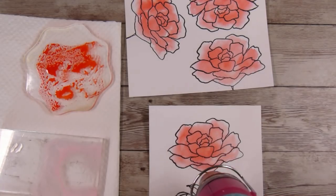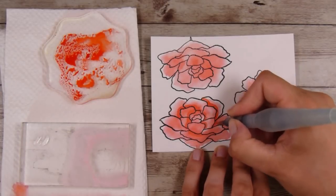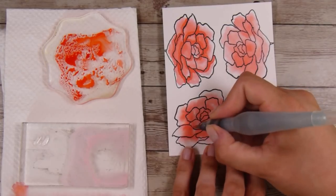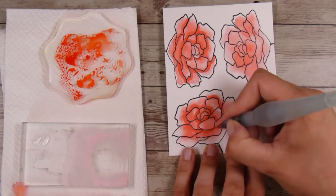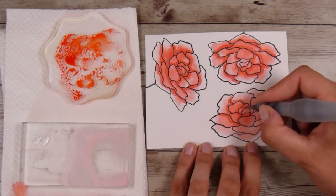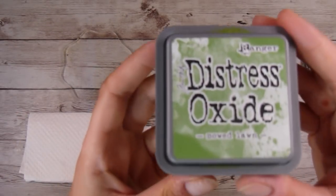You can absolutely let them air dry — that would be fine and maybe even preferable — but if you're pushed for time, a heat gun works perfectly. This time I'm going to try to stay closer to the parts where it would be darker, like where one petal shadows another — basically going around the outside where one petal leans over onto the next. If you find you have too much water, just keep dabbing it off. Different water brushes have different flow rates; some you have to squeeze the barrel and others flow more freely.